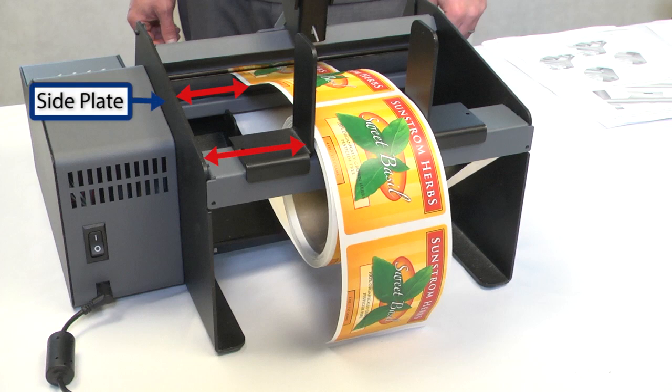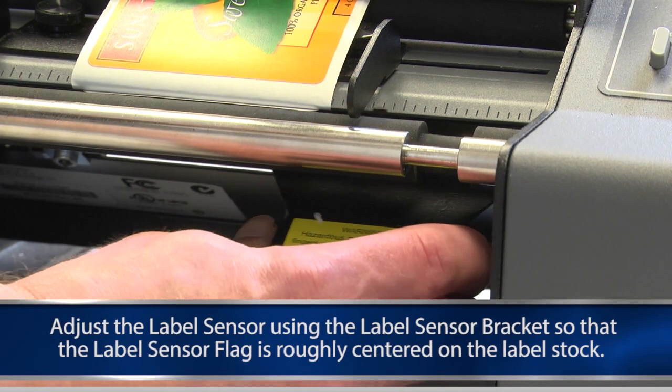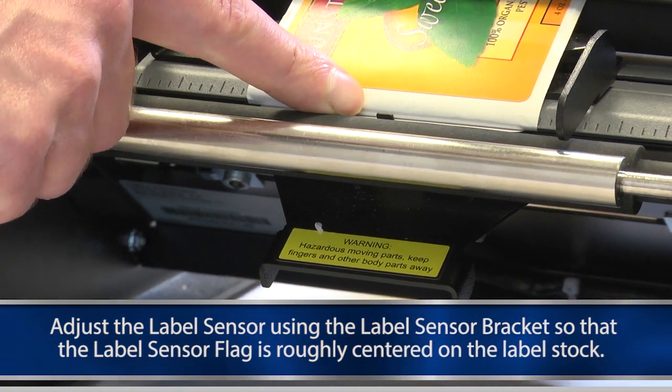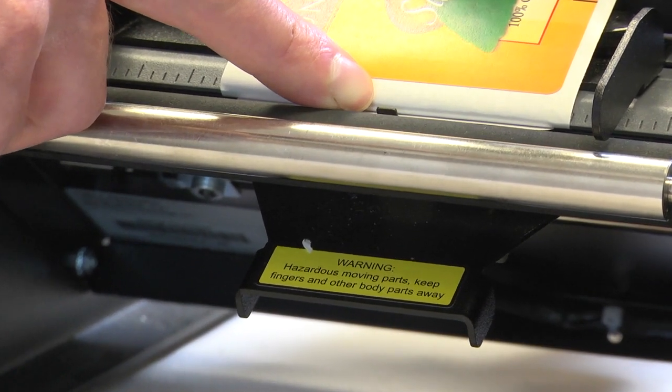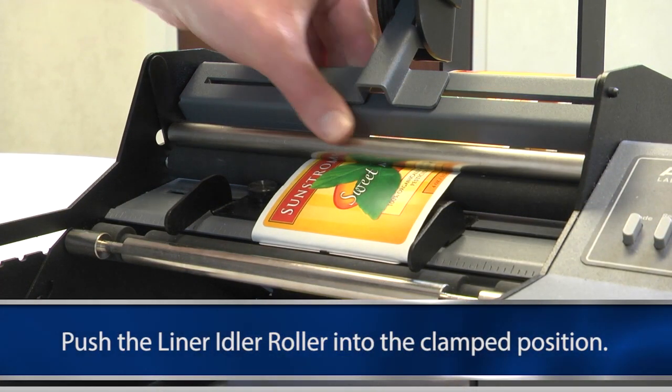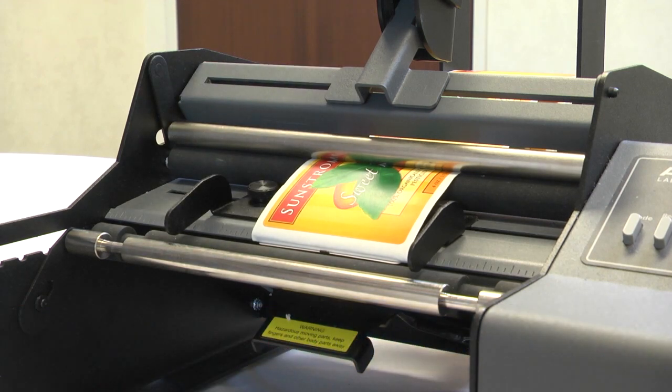The edge of the label stock should be parallel to the side plates. Adjust the label sensor using the label sensor brackets so the label sensor flag is roughly centered on the label stock. Push the liner idler roller into the clamped position. The labels are now ready for application.